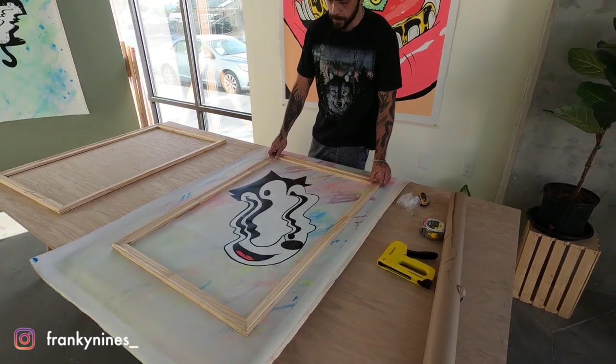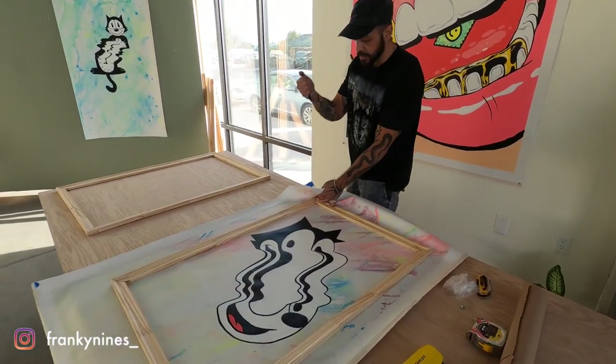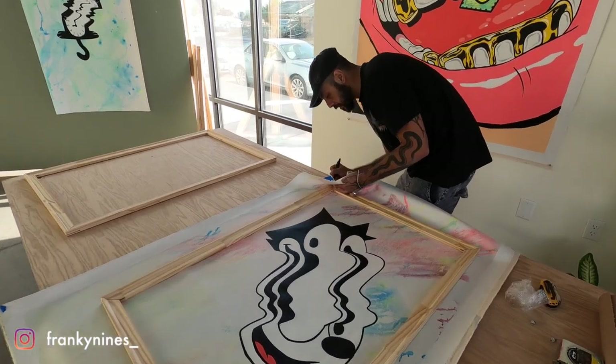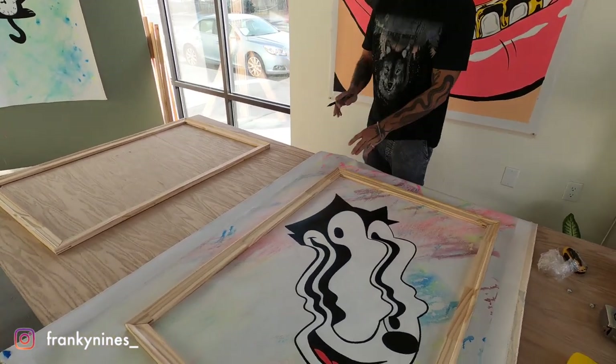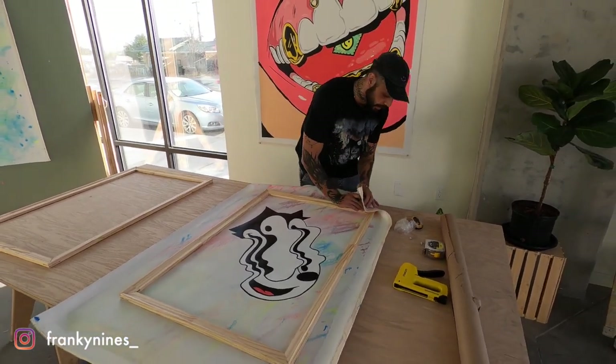Once we have a good idea of where we want the painting to be, I'm just going to fold it over on the back and, using a pen or a marker, I'm just going to mark it. This way I know when I flip this over and lay the frame on top, I know where the corners are going to be.